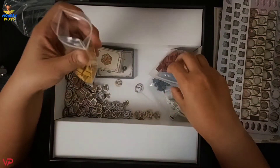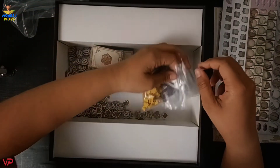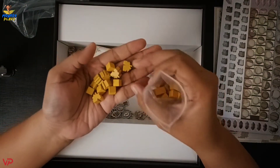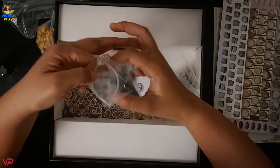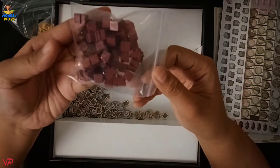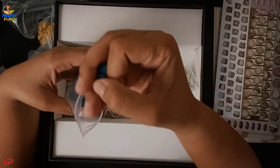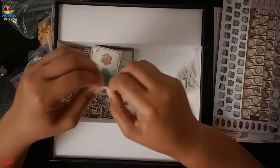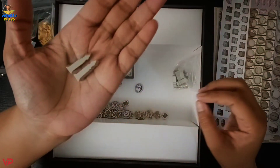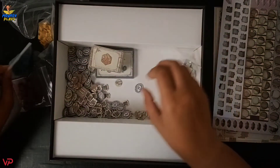For the meeples we have different colors: yellow, red, blue, green, black, and gray. For yellow we have some cubes and some pieces designed like a small castle. We also have black, red, blue, and green in the same design. The gray meeples look a bit different — they're taller, shaped like a tower.